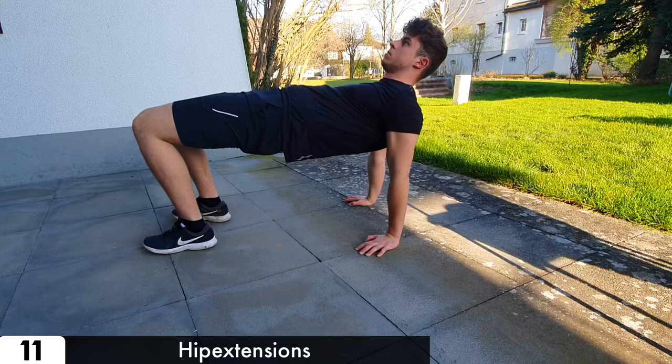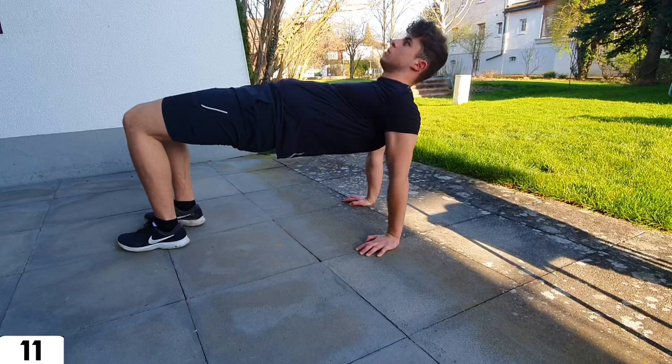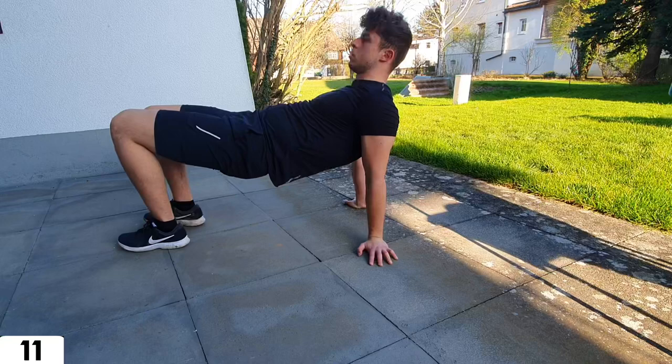The hip extension can be done on the floor or with elevated legs. The only important thing is to push your hips as high as possible.